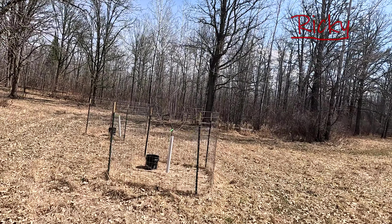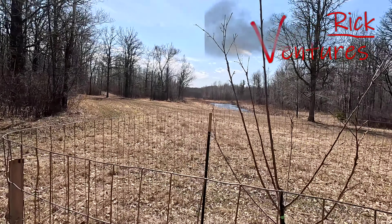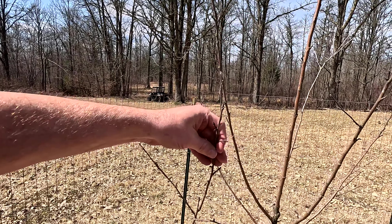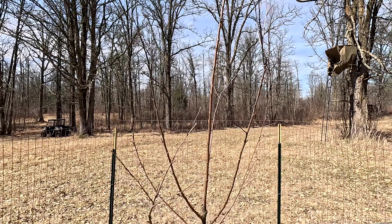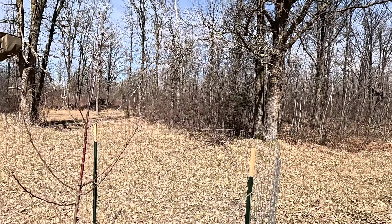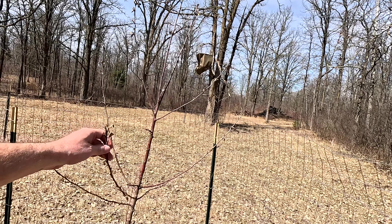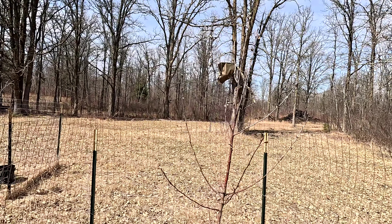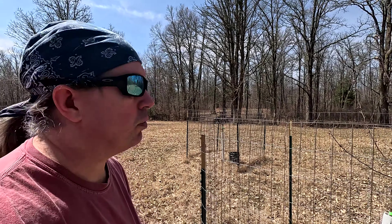Here's how the apple trees out here are looking — they really don't look that good to me. The tips of them are so dry. They're not brittle, so maybe they'll come back, but just not looking that great. Here's the other one. Yeah, they're not brittle like they're dead, maybe they'll come back. It hasn't been too warm up here yet.